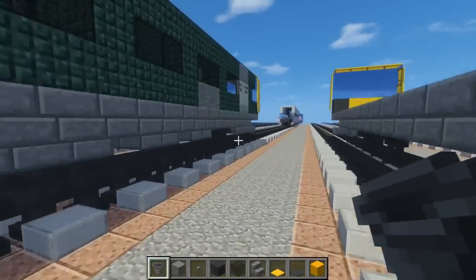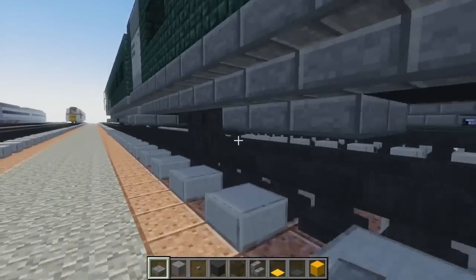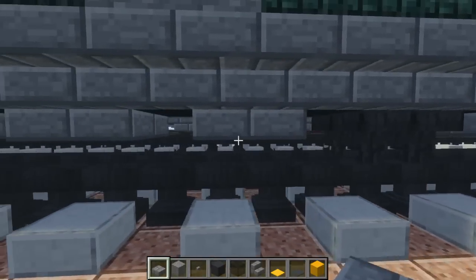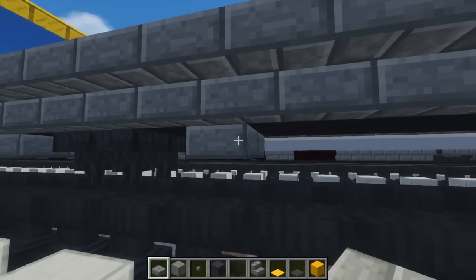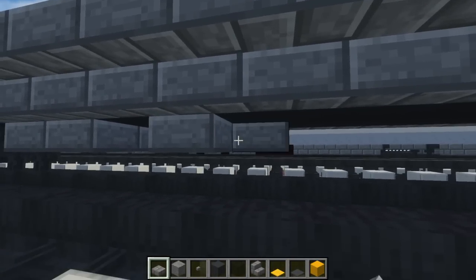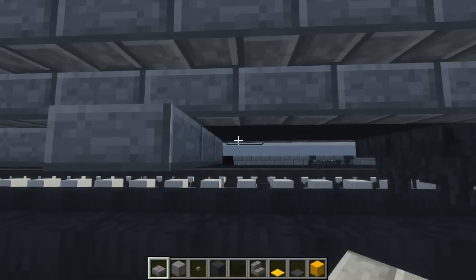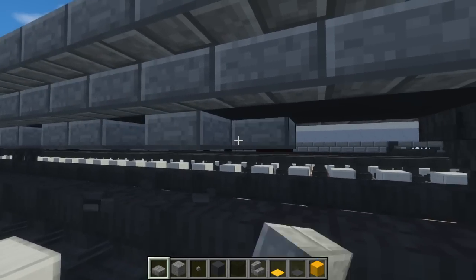Once that's done, add little details at the bottom: skip one, add two, skip one, add two — a two-by-two stone brick slab — then skip one, another two-by-two, then skip one and add a two-by-three stone brick slab, so three blocks long. That is it for the bottom.